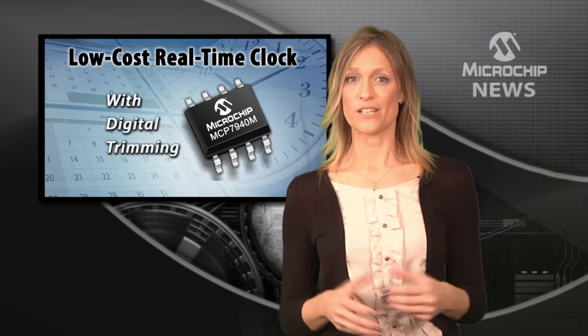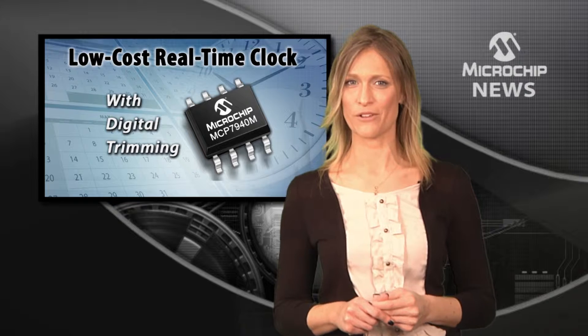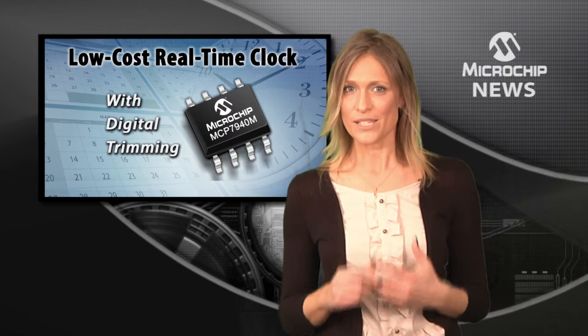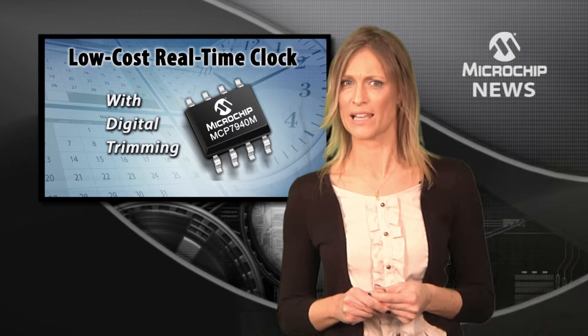Give your design accurate timekeeping and cut down on crystal costs by using Microchip's stand-alone real-time clock calendar, the MCP7940M — just made for high-volume, reduced-tolerance, low-cost consumer electronics.